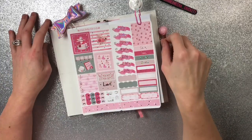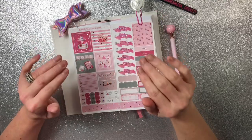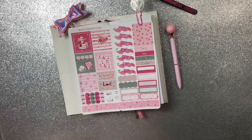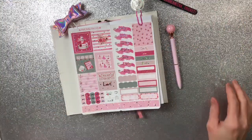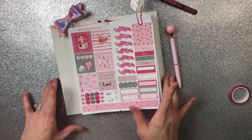Hey everybody, welcome back! It's Cricket here with another plan with me. It has been a hot minute since I have planned in this planner — I have been really slack, pretty much doing my Erin Condren. I really miss my PP weeks so I wanted to get back into it. I'm starting to try to do better diet-wise as well so that I can get back healthy again.